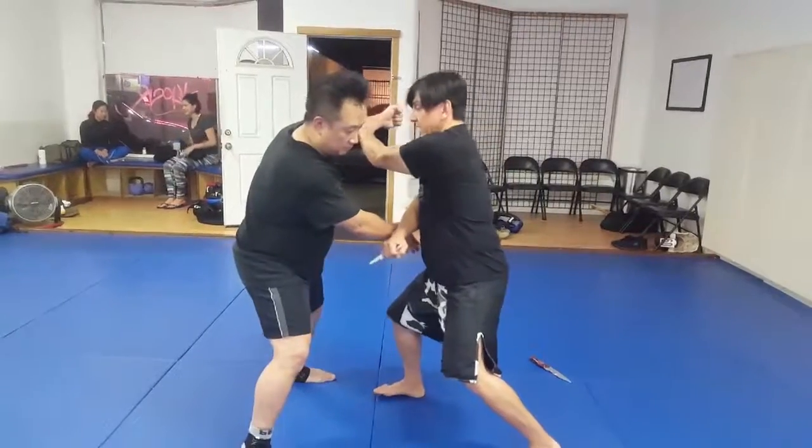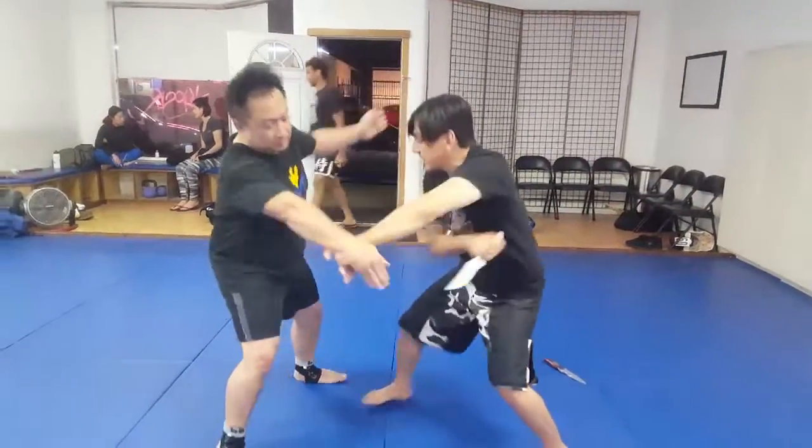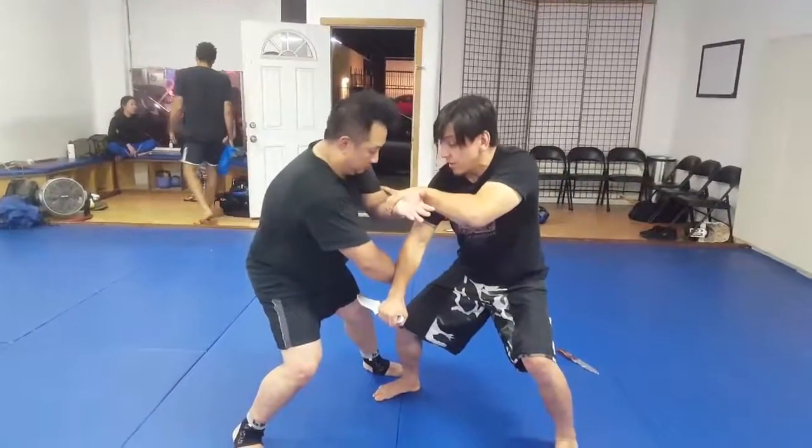He throws a hook punch. Catch that here, hit the elbow, back fist, drop it right into his neck, clear, drop, hit, pass from here.